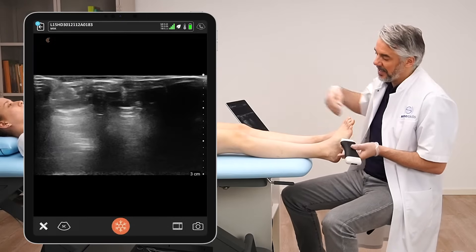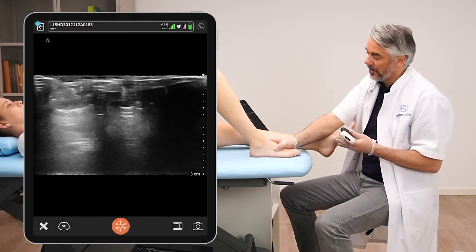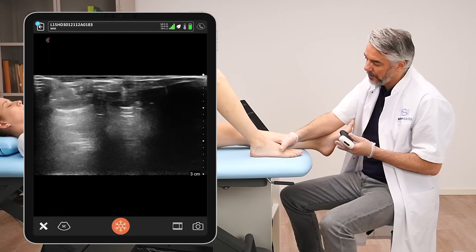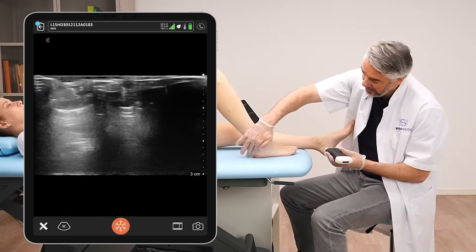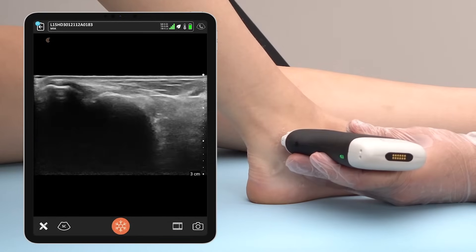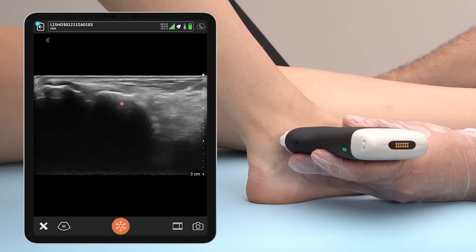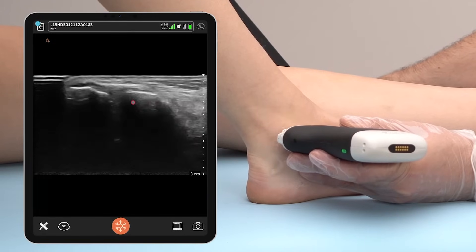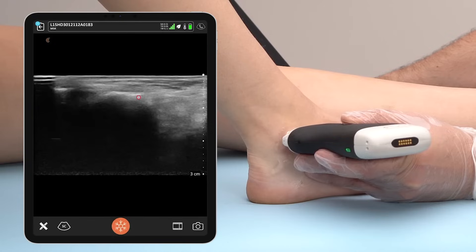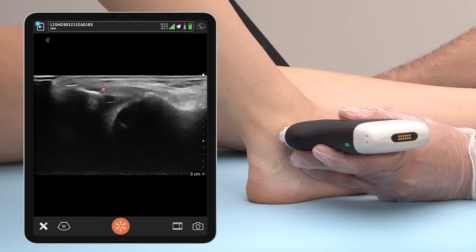To scan the anterior talofibular ligament, the foot is placed on the table with a little bit of inversion. We are going to scan between the lateral malleolus and the talus. Placing the transducer right there, we can see the lateral malleolus, the talus, and in between the ATFL — the anterior talofibular ligament.